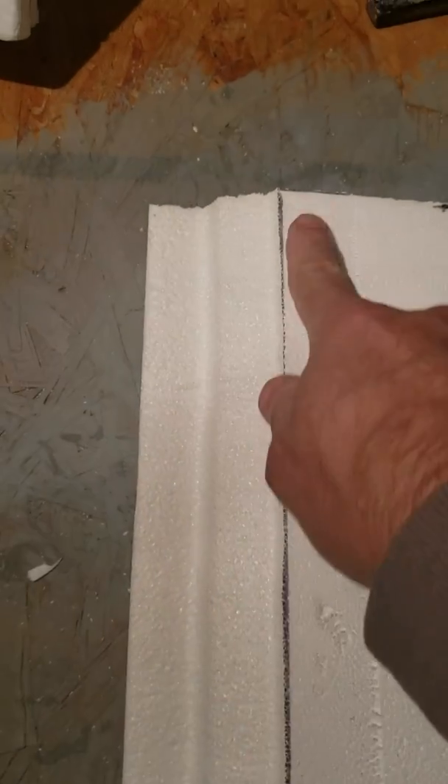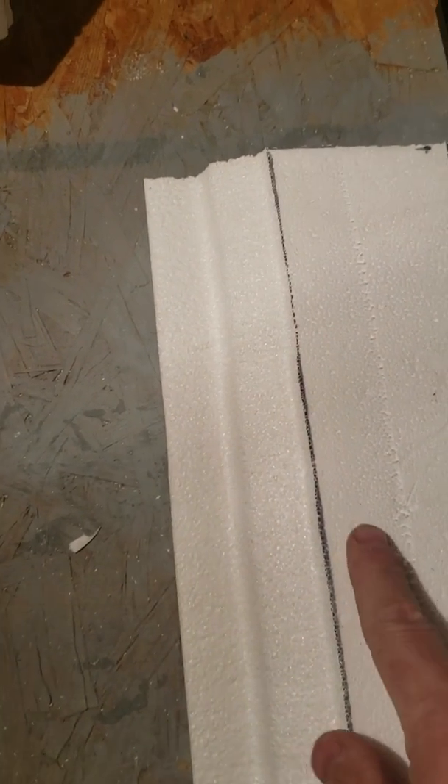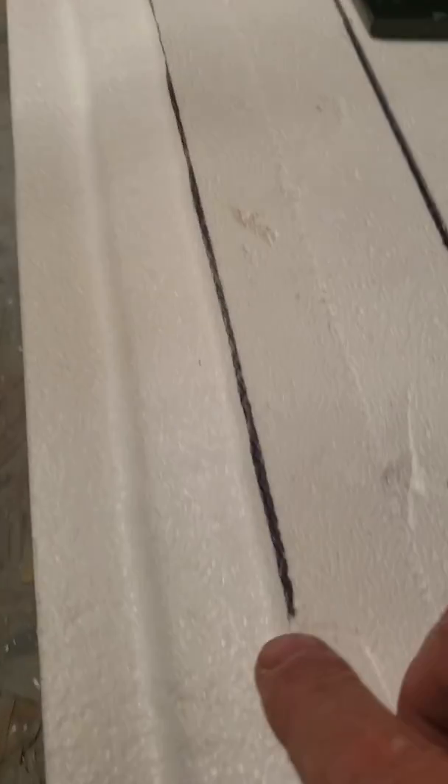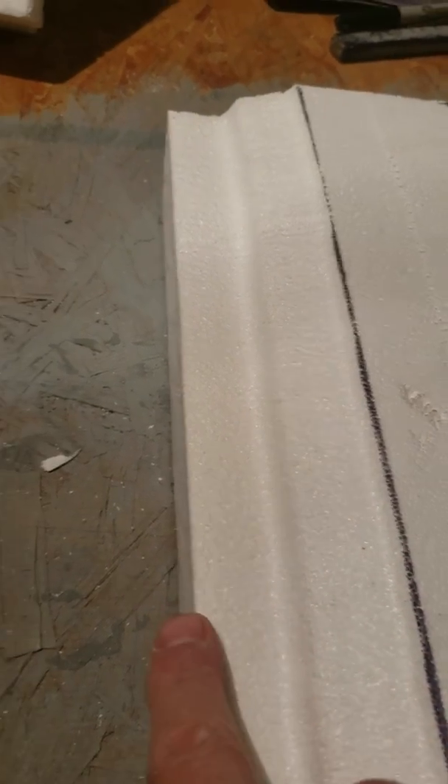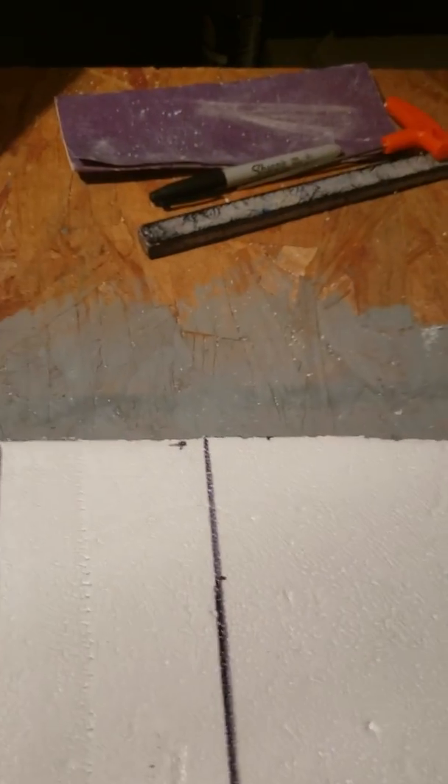I'm gonna come around on the other side and do the cutaway here. I'm gonna set my depth on there, shallow it up a little bit, cut on the other side, and actually make this the door facing — so it's gonna go from the height here, bevel in and curve in, then go around to the door facing. I'm gonna do the same thing on the windows and get the same bevel on the window.